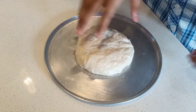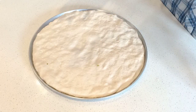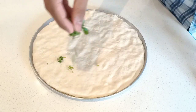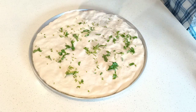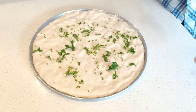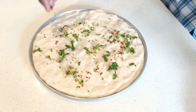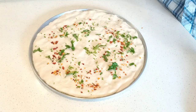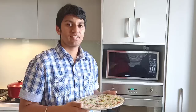Our naan dough is ready, so let's make the naan. The dough is on the plate and we're going to spread it out nicely. I'm going to spread some fresh coriander onto the naan and add chilli flakes — I like my naan a little spicy, but that's totally optional. We're going to leave it for 5 minutes to rest, then it goes in the oven at 190 degrees Celsius for about 6 to 8 minutes.